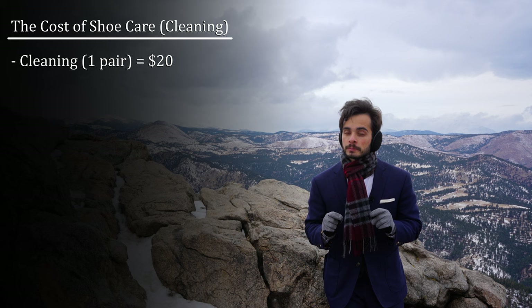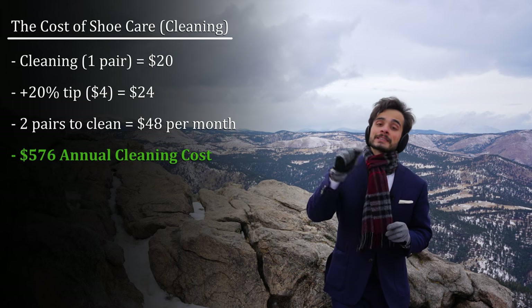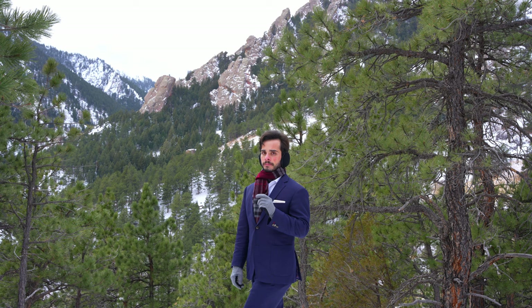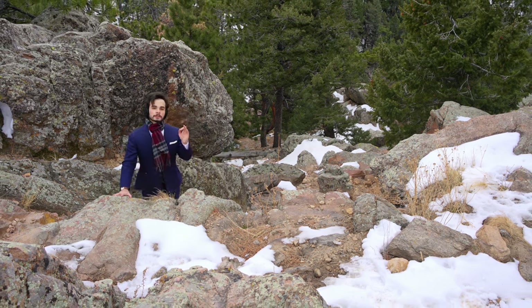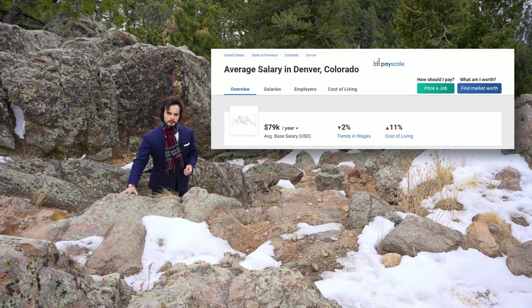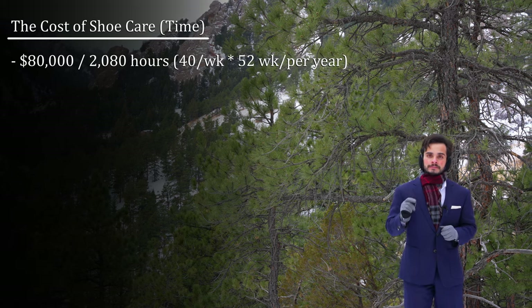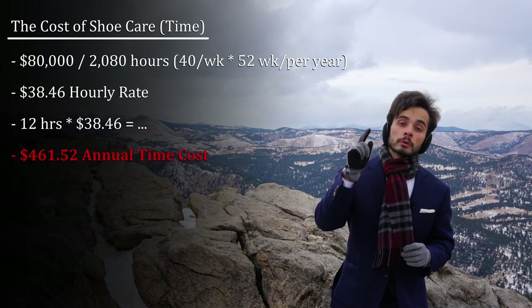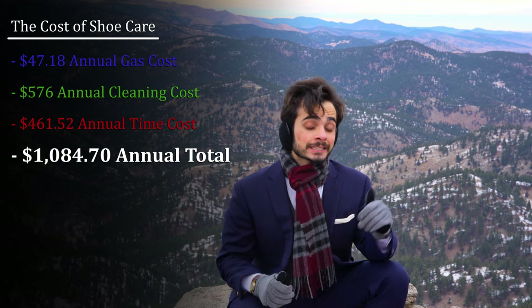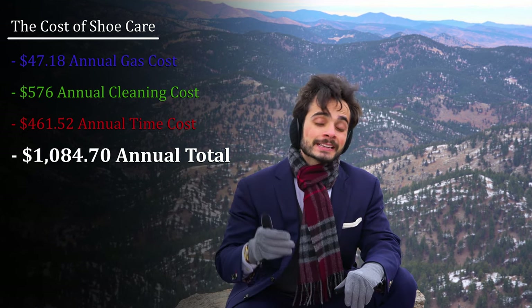Each cleaning costs $20 plus a 20% tip, and I had two pairs I wore regularly. That comes out to $48 per month or $576 per year. Back to time, because time is not cheap. I personally currently charge $195 an hour to consult on a one-to-one basis, but let's use something more applicable — the average salary here in Denver. $80,000 divided by 2,080 hours gives us an hourly rate of $38.46. Each month costs me an hour of time, so multiply that by 12, and that comes out to $461.52 total time cost per year. When you add together all the gas, cleaning, and time, I was spending $1,084.70 a year to keep my shoes in good condition the first half of the month, and only acceptable condition the second half.